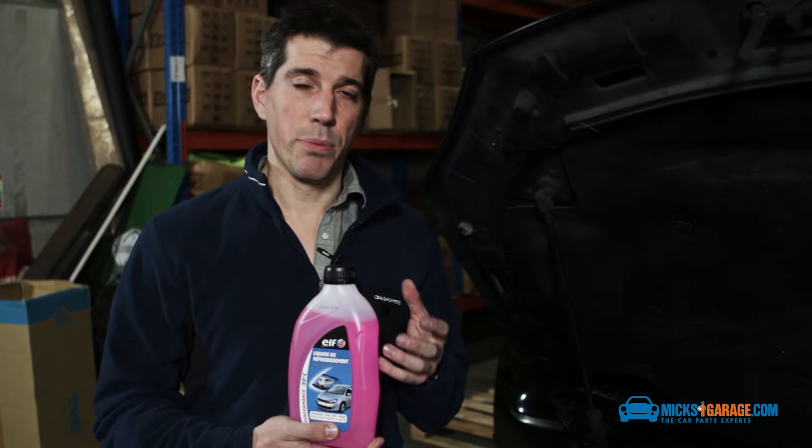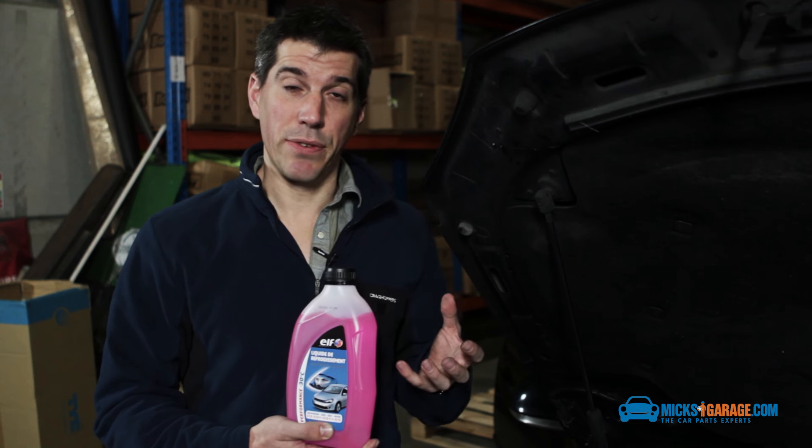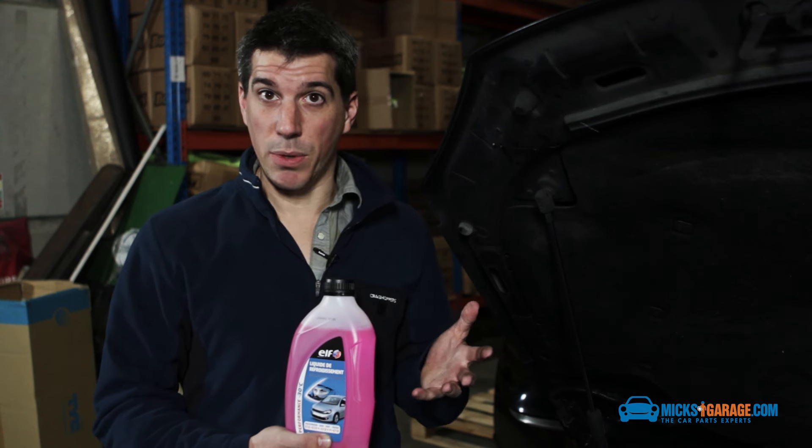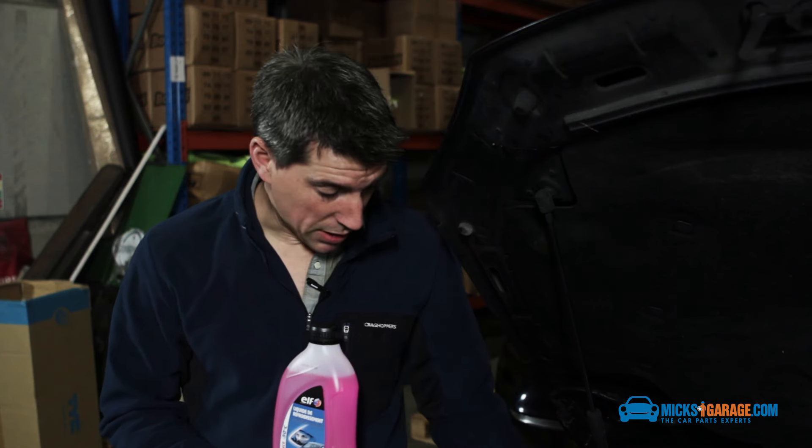If you do need to top up your antifreeze, just be a little bit careful because certain cars take a specific grade of antifreeze. Check your owner's manual — it'll tell you what you need in there. This car tells us on the expansion tank as well — it says we need G12.